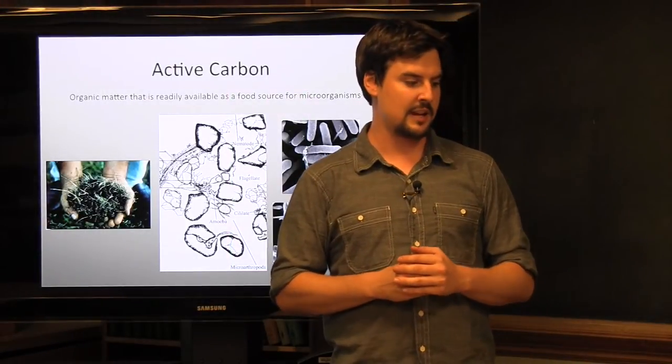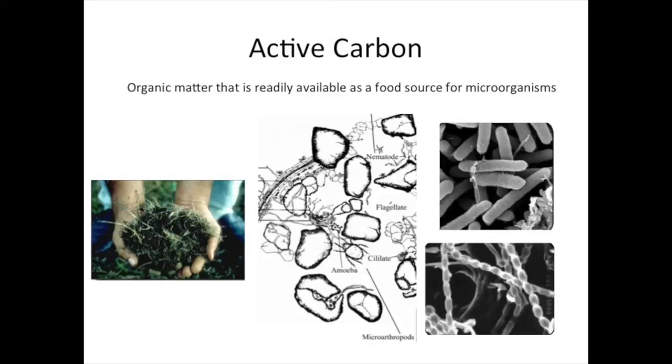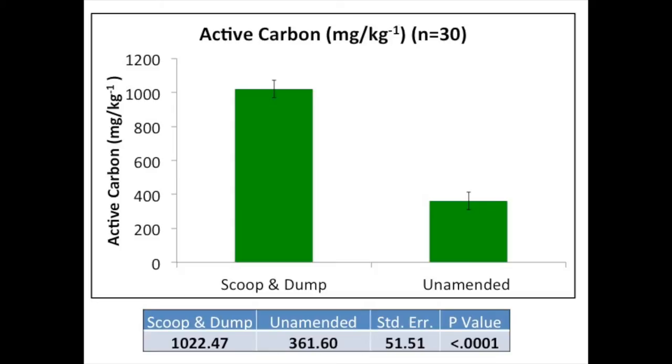Active carbon is a newer test that some people may not be as familiar with. Active carbon is essentially the fraction of your organic matter that is available for soil microorganisms to consume and use as a food source. It's a biological indicator — a little different from total organic matter, which refers to all organic matter we find. Active carbon is just a fraction of it and is this food source for soil microorganisms which play mediating roles in nutrient turnovers. We found our active carbon was up around 1,022 parts per million compared to our unamended at 361 — more than three times the active carbon in our scoop and dump soils.